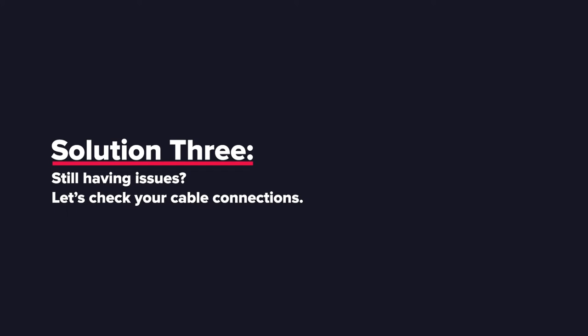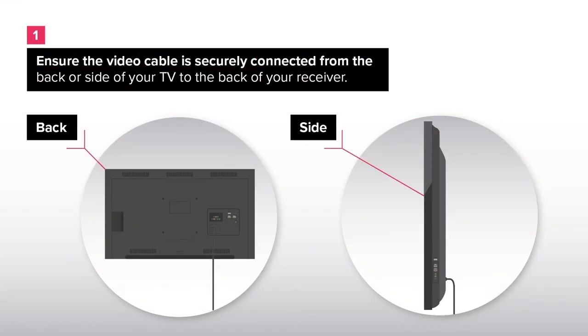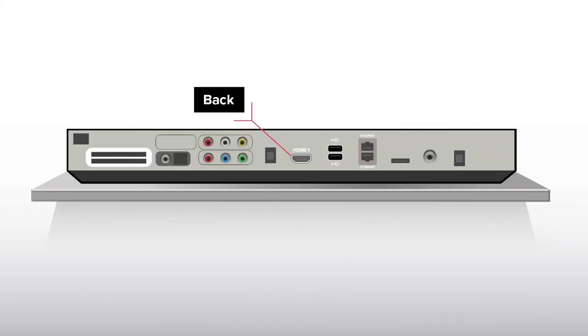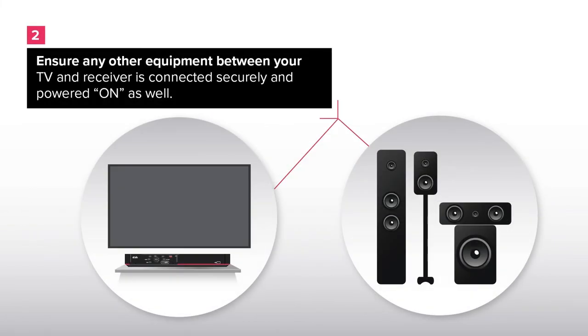Solution 3: Still having issues? Let's check your cable connections. Ensure the video cable is securely connected from the back or side of your TV to the back of the receiver. Ensure any other equipment between your TV and receiver is connected securely and powered on as well.